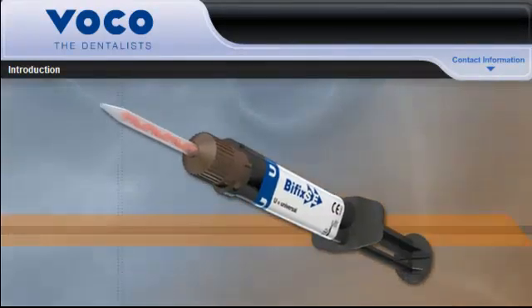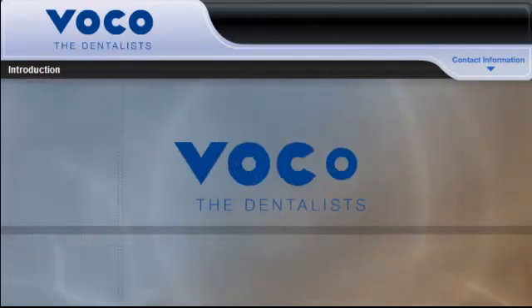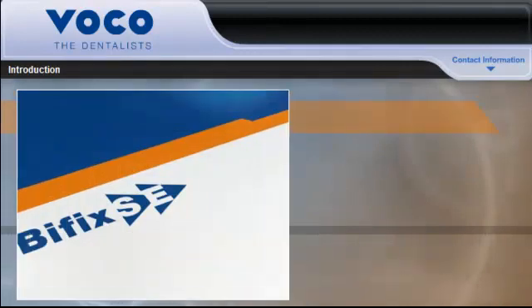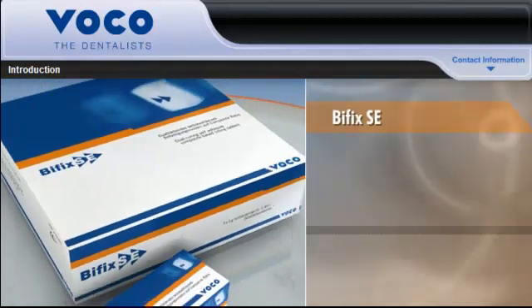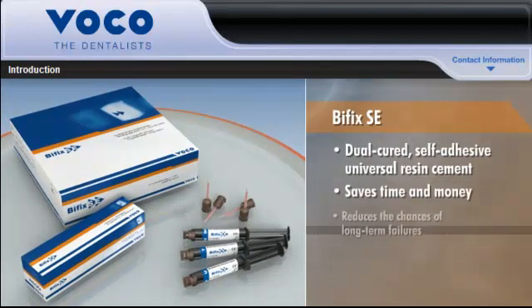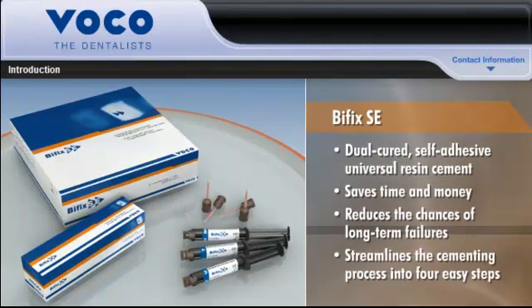Now there's a resin cement that has all the features you want. Voco, a global leader in innovative dental restoratives, introduces new Bifix SE, a dual-cured, self-adhesive universal resin cement that saves time and money by reducing the chances of long-term failures and streamlining the cementing process into four easy steps.